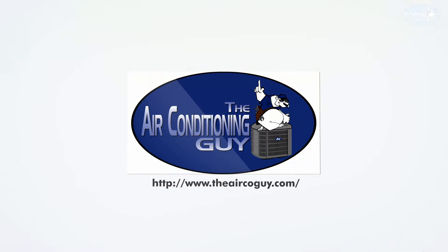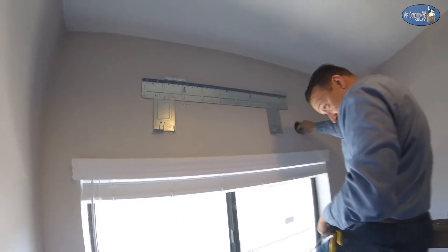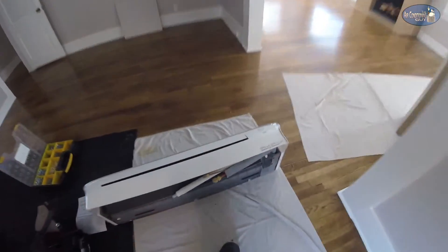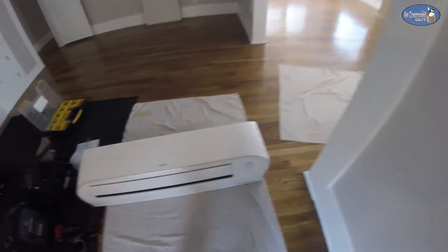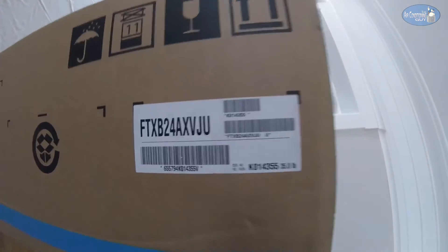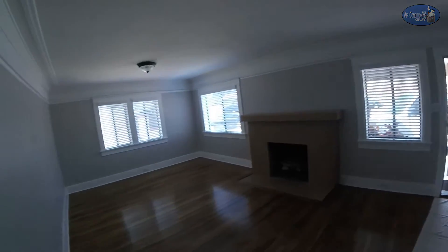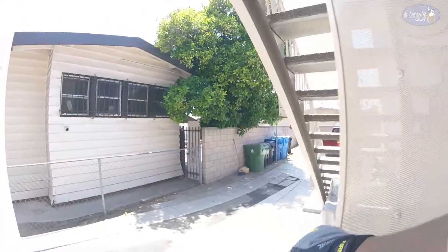Here's where our fan coil is gonna be, right above this bar section and dining room area. In case you're wondering why we're installing the unit here, the customer just wants to give her tenants a refuge from the heat — just to keep it tolerable. It's gonna condition this space: this dining room and living room area. That's a two ton unit, and that should be enough for this area.